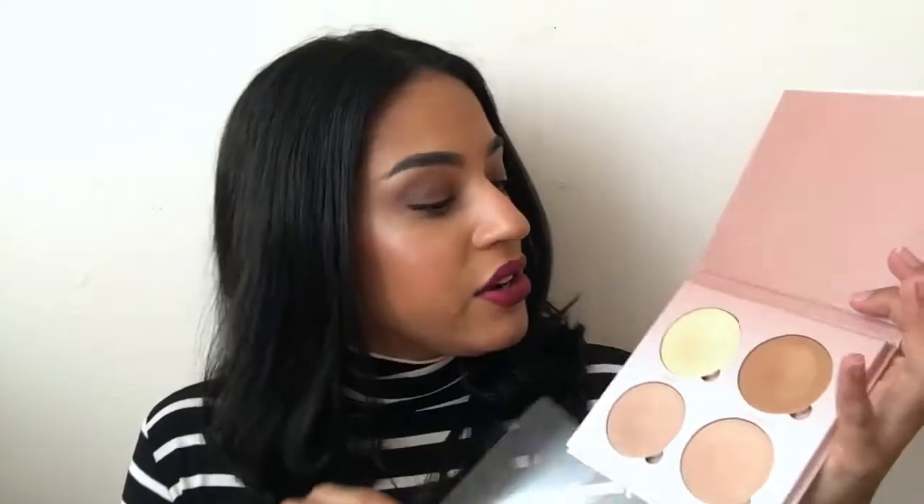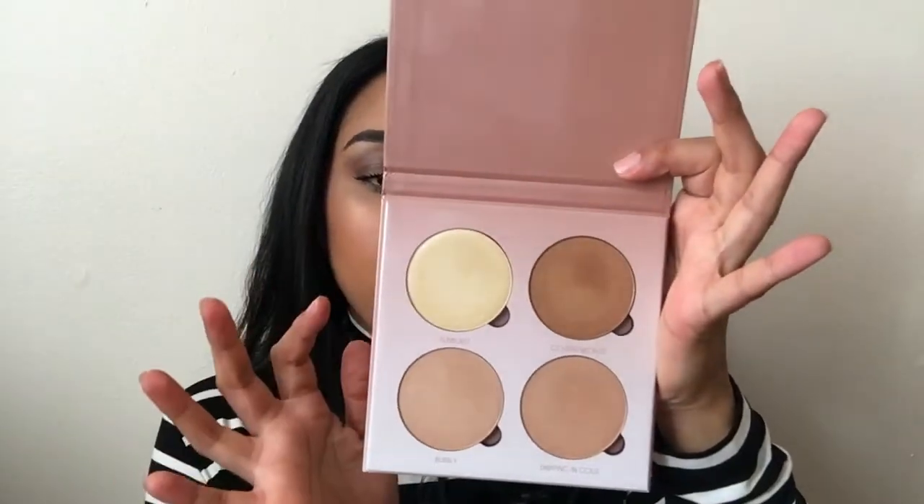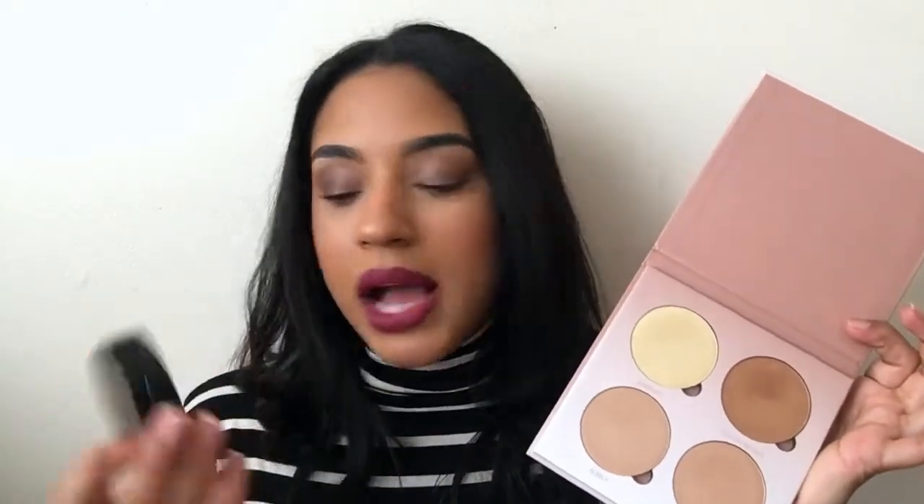When you open up the packaging, it comes with a little plastic piece just to keep everything nice and safe, and you get four different highlights. Each compact has 7.4 grams of product, as opposed to their single highlights which have 9 grams — this kit retails for $40 and the singles are $28. So you get a good amount of product for the price point, which is definitely a plus.